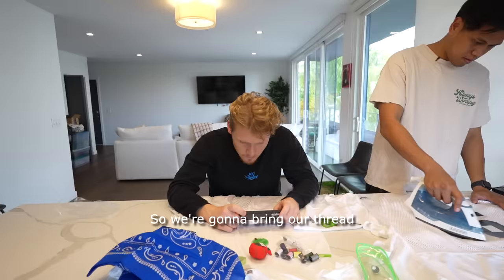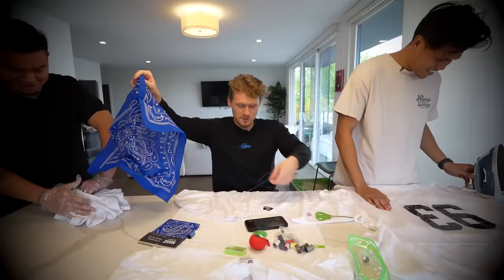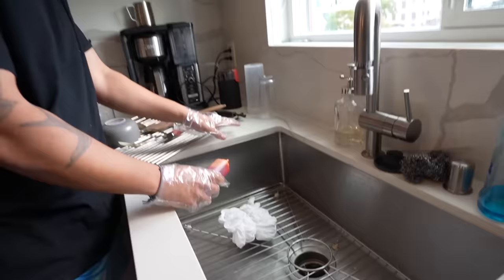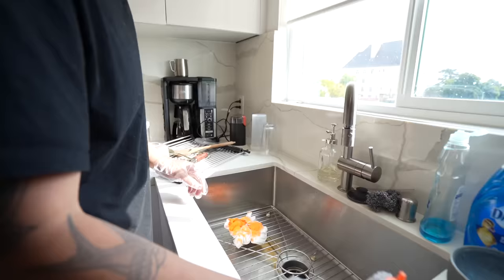James has been doing this for 10 minutes. We're gonna bring our thread through the fabric. These instructions are so bad — she did it off-screen. She's not a YouTuber. She uploaded to YouTube; she's a YouTuber. James, you only have three hours. At this rate, you might need a whole day. I'm gonna go faster soon. Alright, this is my first process of the tie-dyeing — I'm just gonna drizzle orange onto this shirt. I don't think that's how you're supposed to do it.